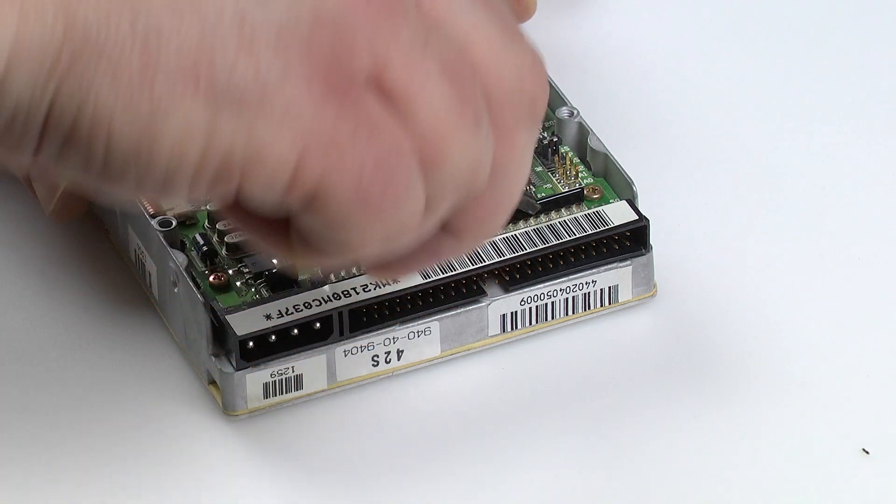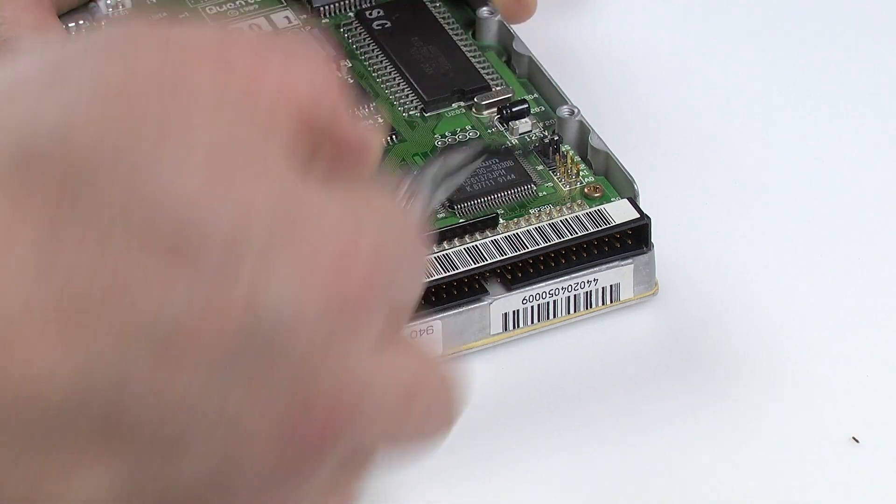Probably the last feature I'll mention is the ability to enable and disable termination via software. When working with SCSI, the first and last devices in the physical chain should be terminated while the ones in the middle shouldn't be. All the hard drives like this were terminated with resistors that could be removed, and later drives could have termination enabled or disabled using jumpers. The version 6 SCSI2SD can be terminated via software in the same way that you configure the different SCSI IDs.